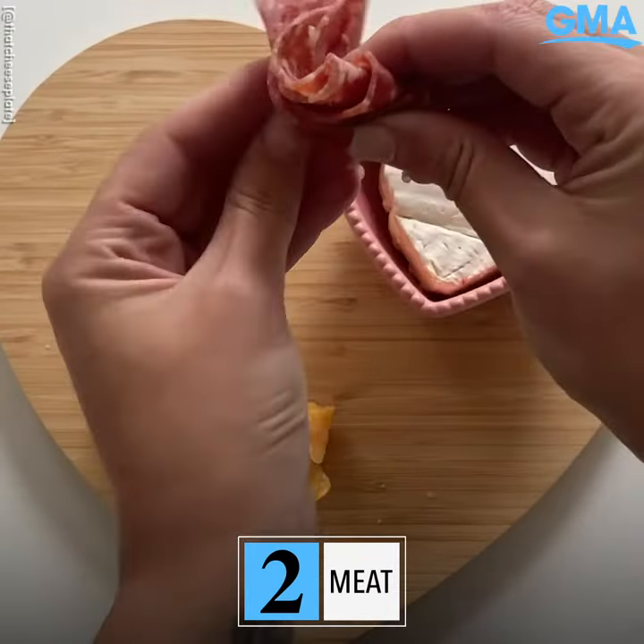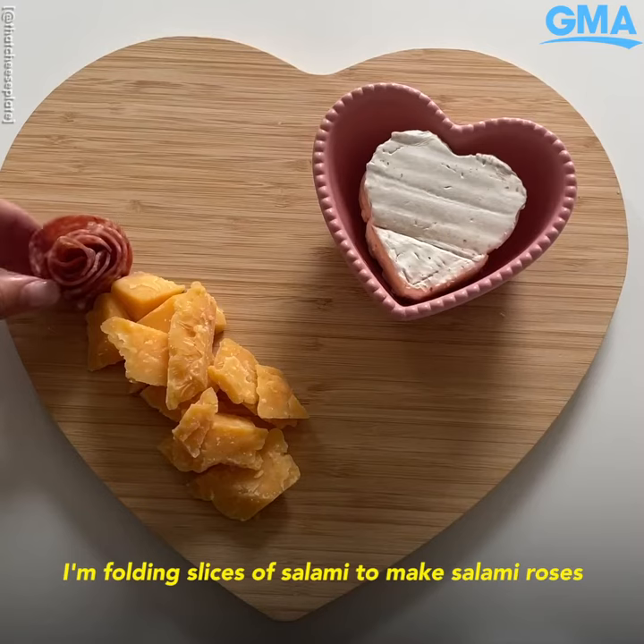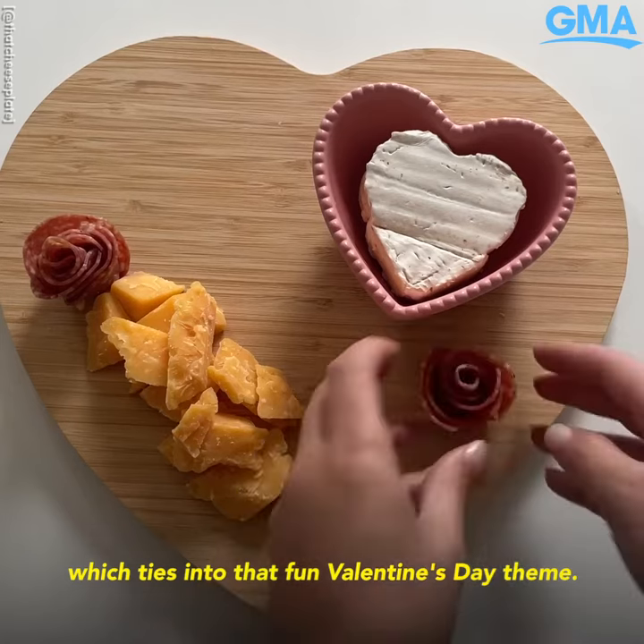Step two of cheese by numbers is the meat. I'm folding slices of salami to make salami roses, which ties into that fun Valentine's Day theme.